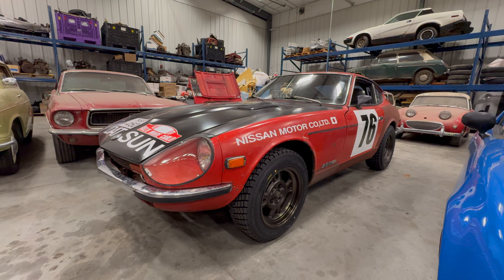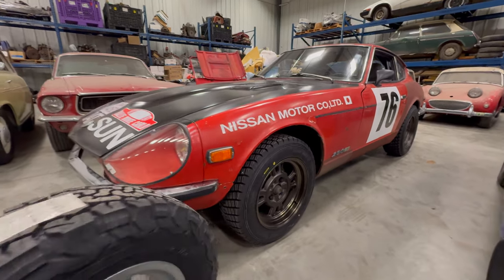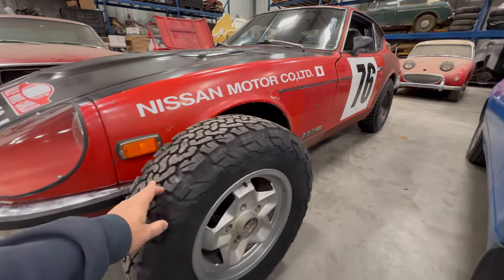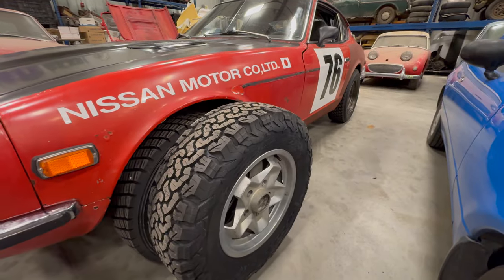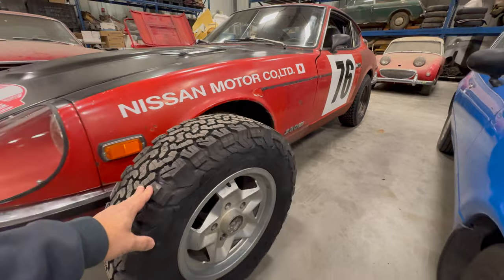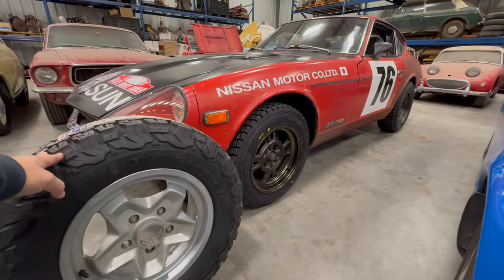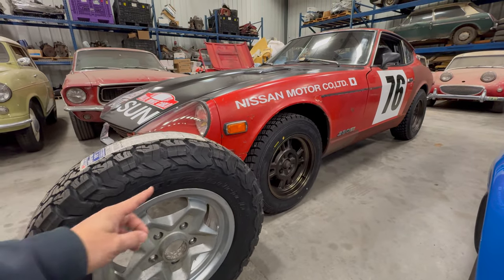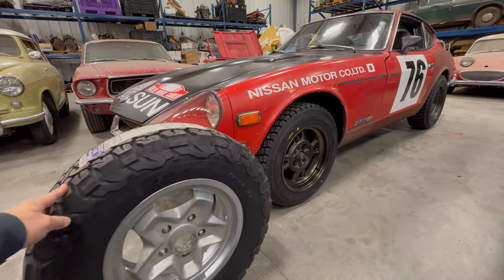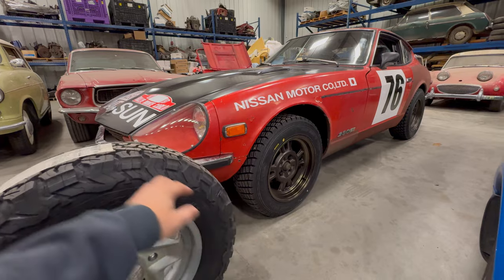To put things in a little bit of perspective, here's my Datsun rally car. These are the tires for that Porsche — look how they dwarf the tires on the Z. So if I want to do any snow rally events, the Porsche will probably be the way to go because I think it will have a lot more ground clearance than the Z does. I think these truck tires look equally as good as the real rally tires on the Z.